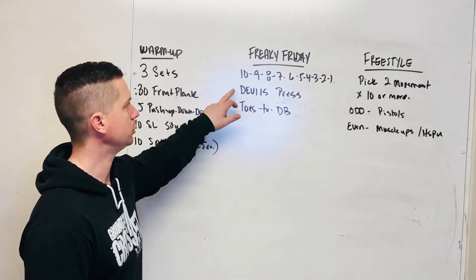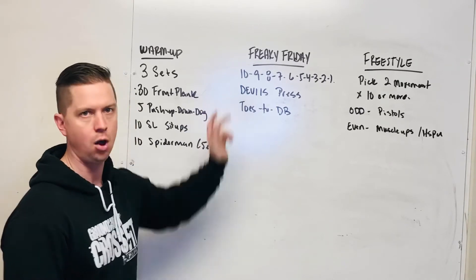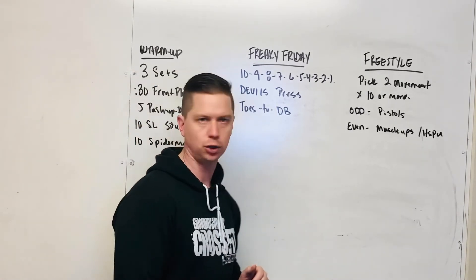Just a reminder: you do 10 Devil's Press, 10 Toes to Bar, then 9 and 9, 8 and 8, all the way down to that victory lap of one.